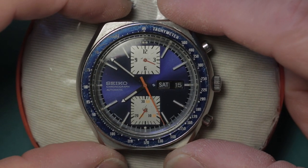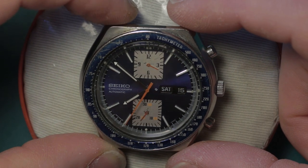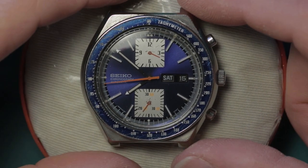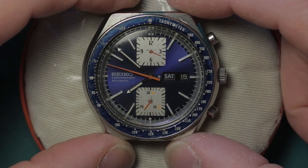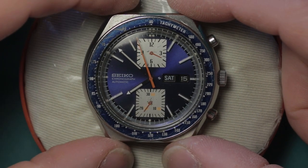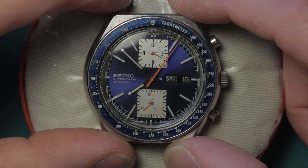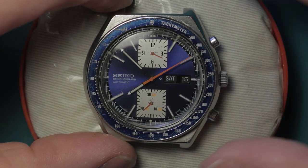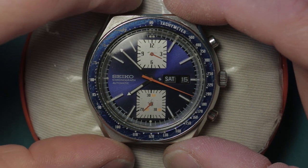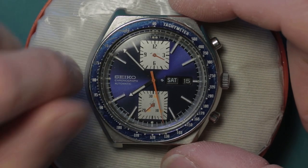'Running okay' is of course a subjective term - certainly not by my standards, it's running far from okay. It looks largely original: hands, dial, tachymeter ring and everything else, which is nice. Hand winding is also questionable - it's not doing that especially well. There is definitely something amiss in the hand winding section. The day/date setting is not 100% either - the quick date change is okay but the rapid day change is not. This has been running now for about four hours, as long as the hour counter on the chronograph has been running, and having been wound with the case back removed via a screwdriver on the mainspring barrel, it has currently lost about two minutes.